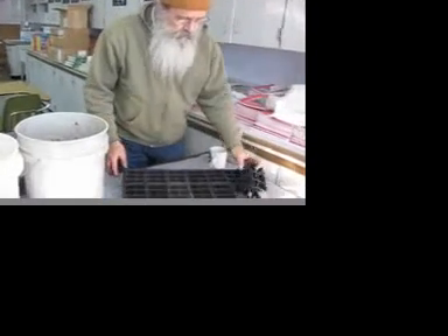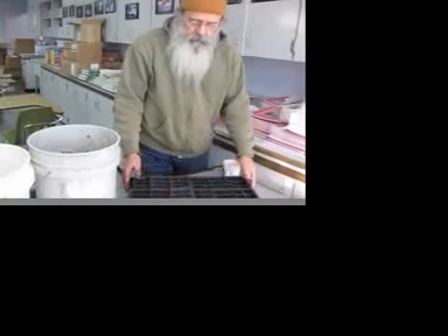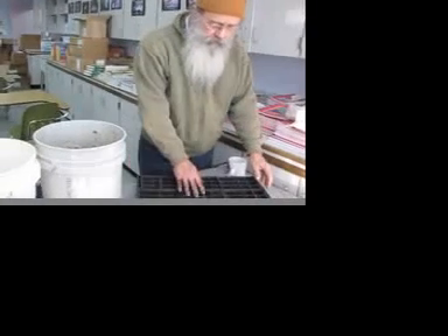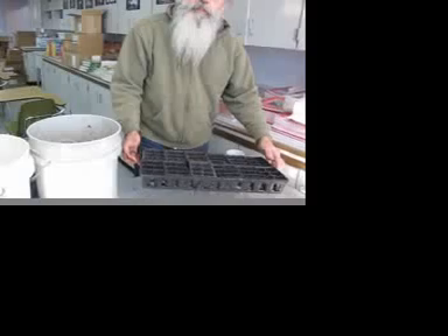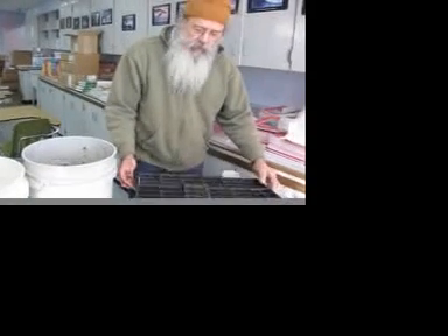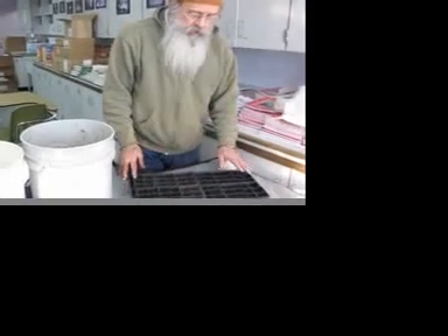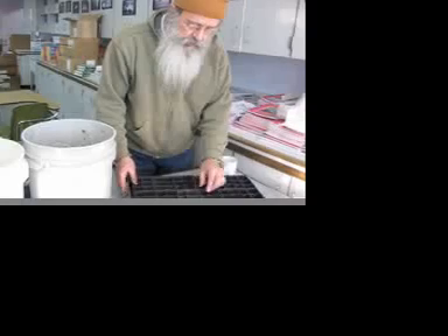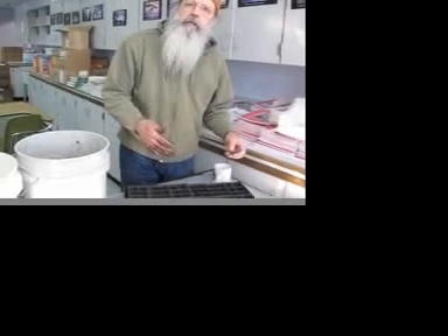Okay, we have our flats here, made of these little six-packs. I have 12 six-packs in this, so that makes 72 plants I can grow. I choose that over the ones with 60 plants — 10 six-packs, which would be 60 plants. I choose the 72 because I need to grow a lot of plants to work out my beds. The advantage with the larger cell is that the plants don't get root bound so fast, and that will cause you trouble later in growing the plants.